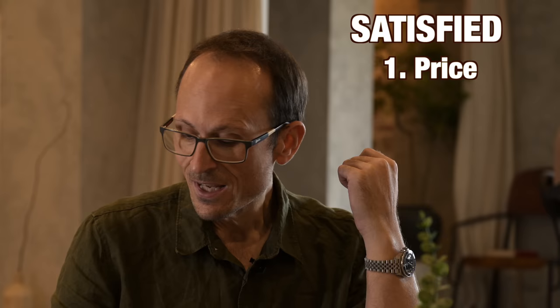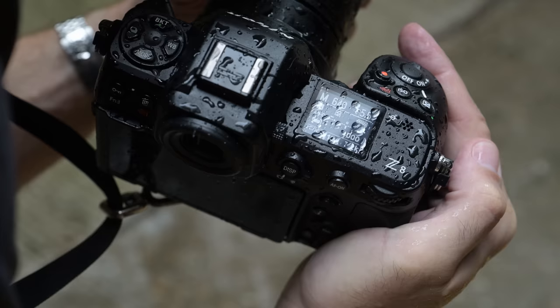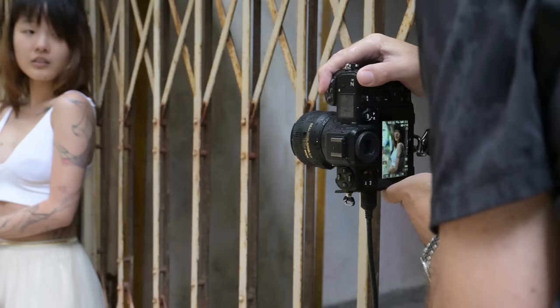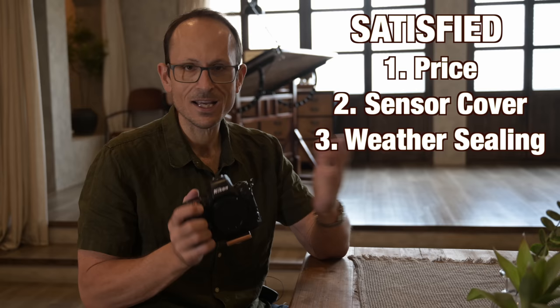The sensor cover — it still has it on there, which I love. Really glad to see that still included. The sealing — yes, it's a step up from the Z6 and Z7. They're saying it's on par with the D850, and seeing that I took that camera to the deserts of Mongolia, frozen lake festivals at minus 40, plus 50, all kinds of sandstorms, and never had a problem — if this is at that same level, then I have no complaints at all about the sealing.